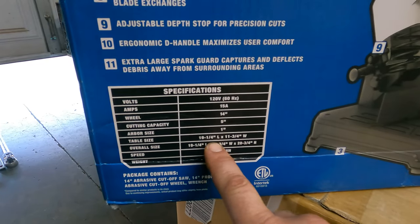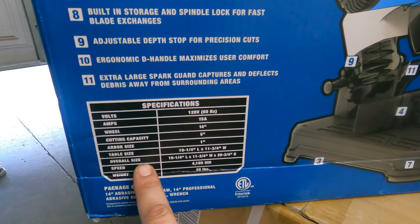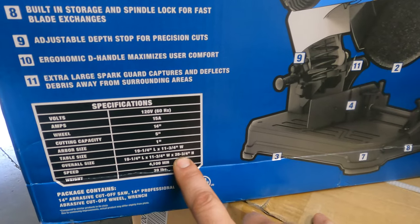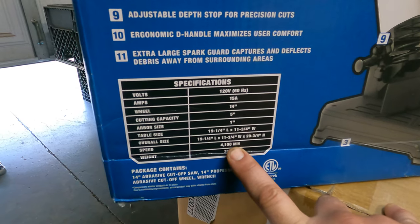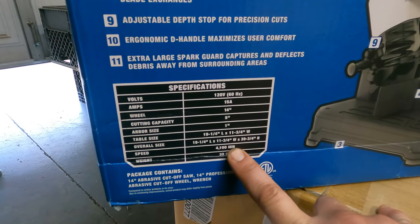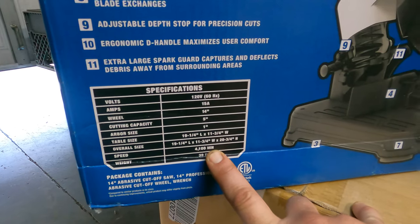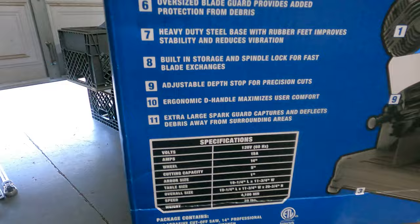Table size versus overall size — oh, they're just adding the height. Speed is 41,000... it's not minutes, it can't be minutes. What am I missing? I'm having a brain fart, I think. Weighs 39 pounds.